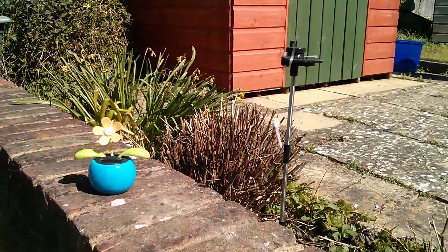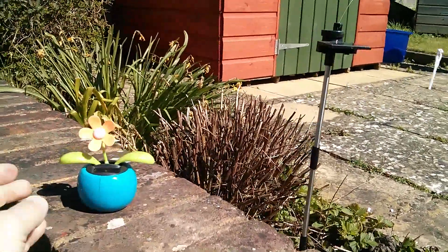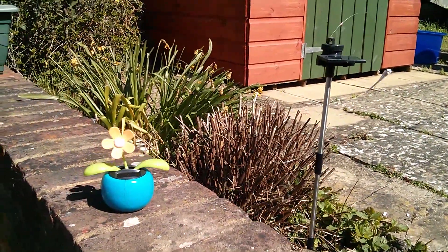So with all those solar projects on the go, and of course the constant temptation to pop to the pound shop and buy silly little things like this, I think there's going to be plenty going on this summer. Cheerio!